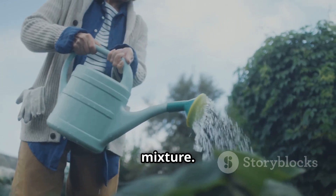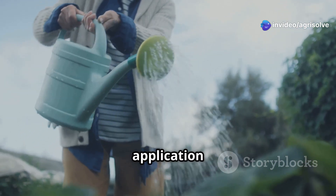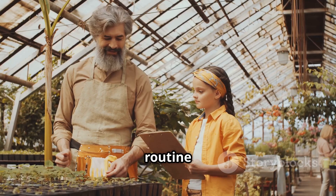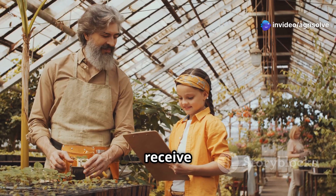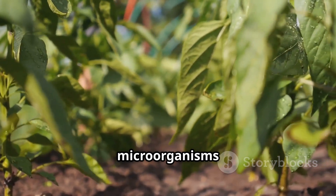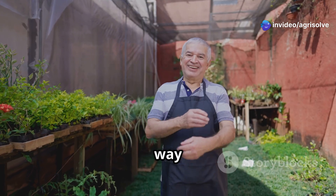Water your plants with the FPJ mixture. This method allows the nutrients to be absorbed directly by the roots, promoting healthy and vigorous growth. Regular application can lead to noticeable improvements in plant health. You can use it every week or two. Keeping a schedule helps ensure that your plants receive the nutrients they need at regular intervals. FPJ helps plants grow strong and healthy, leading to lush, vibrant gardens.